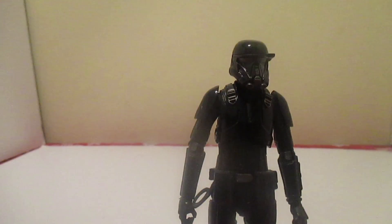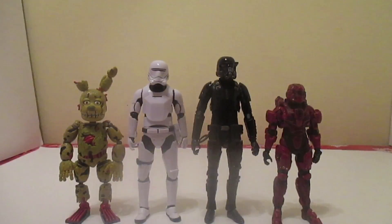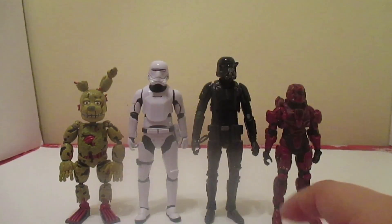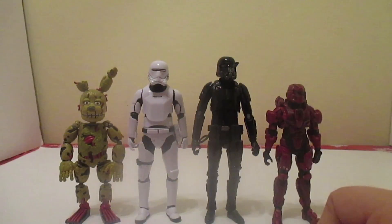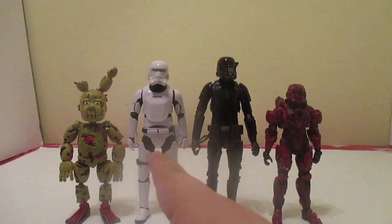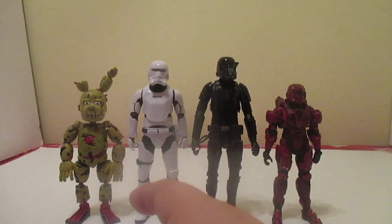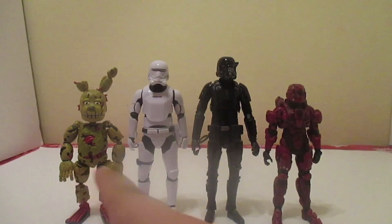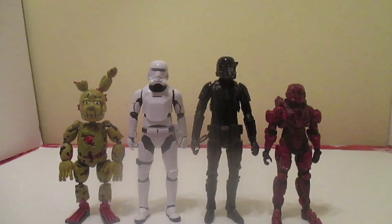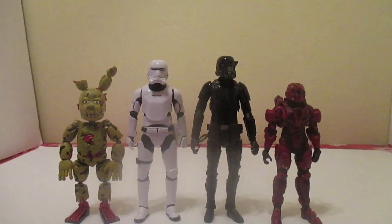Let's do a size comparison. Here's the Death Trooper compared to Mr. Halo — the actual figure from the company that doesn't make Halo figures anymore, they now make FNAF sets — Five Nights at Freddy's Freddy sets if you're wondering. Here's the Death Trooper. And here's a little teaser for a later video — Mr. Springtrap — I don't know when this video's being uploaded, but hopefully this video comes up before the one he's going to be in.